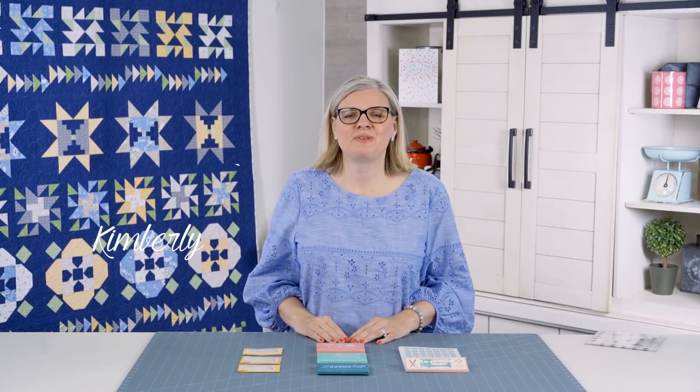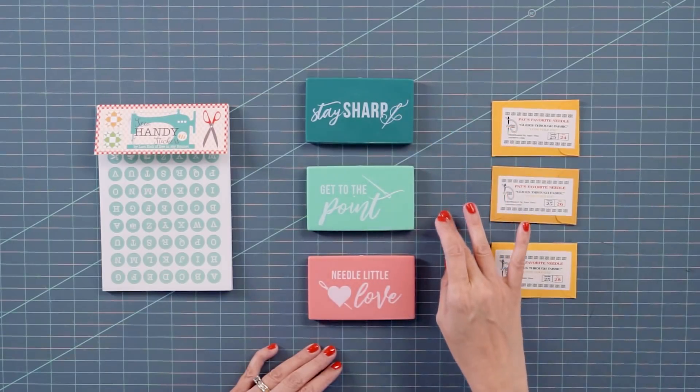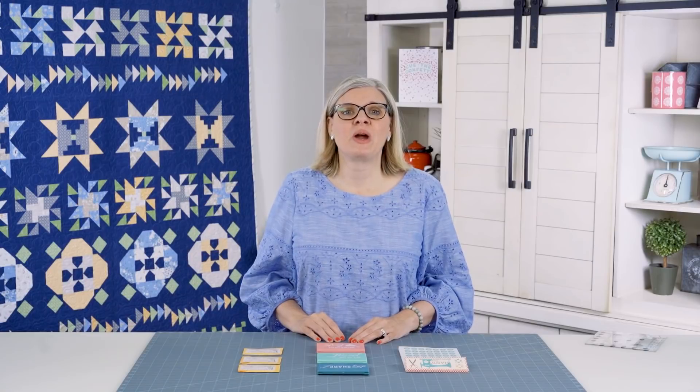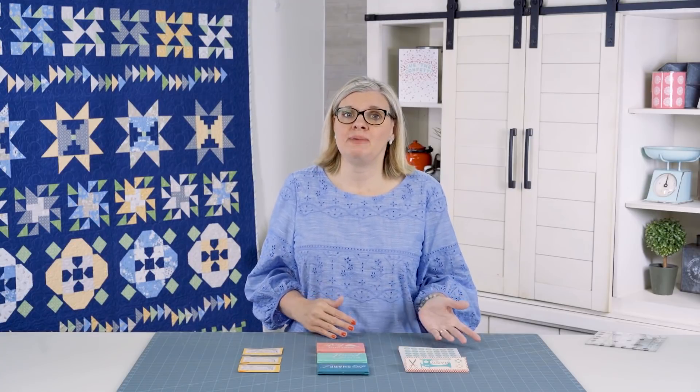Hey guys, I'm Kimberly from It's So Emma and I'm excited to show you our brand new magnetic needle cases. They come in three beautiful colors and they're a great way to store your needles when you're going to be traveling and working on applique, binding, or maybe even cross stitch. I'm going to show you how to use them today.